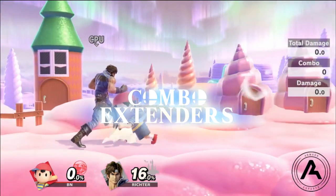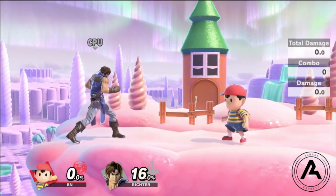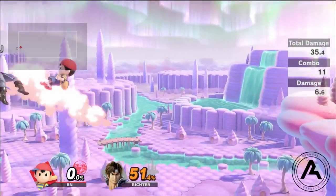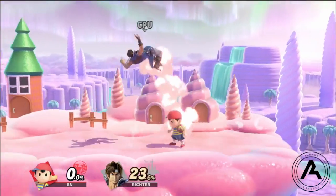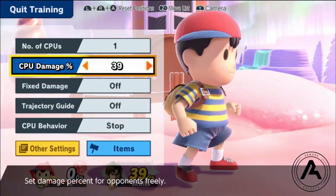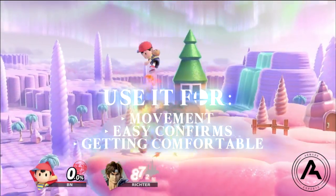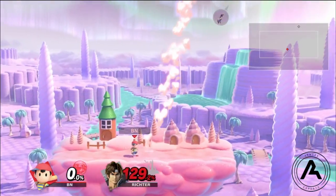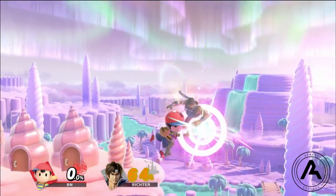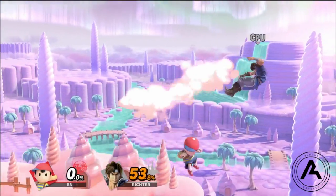Magnet can also be used for combo extenders. One I go for a lot reliably is falling up air into Magnet and then into forward air combos. I love using Magnet to extend combos — it's very flashy and is optimal Ness play. However, some of it is very tricky to pull off, so I recommend focusing on using it for movement, easy confirms, and getting comfortable with it before moving on to tricky combo extenders. If you're interested in more of that, I'm going to post a link in the description — he's a Japanese Ness player who does some very cool Magnet options.